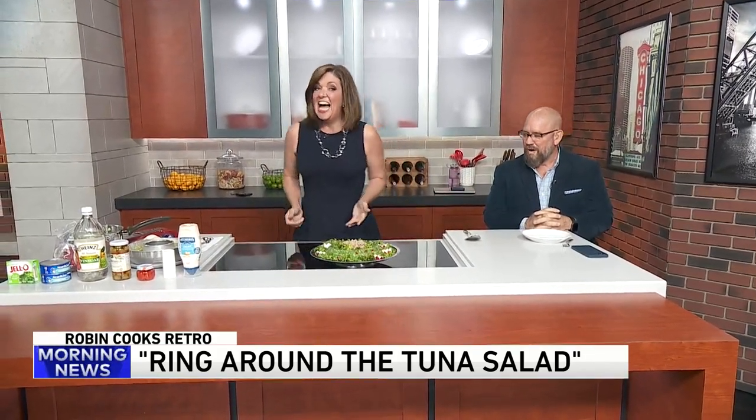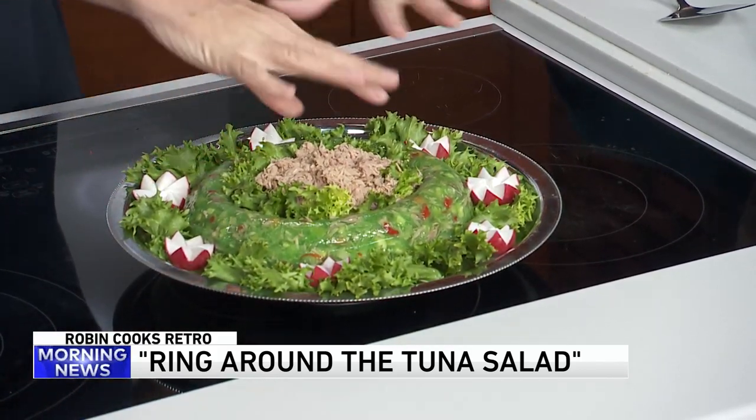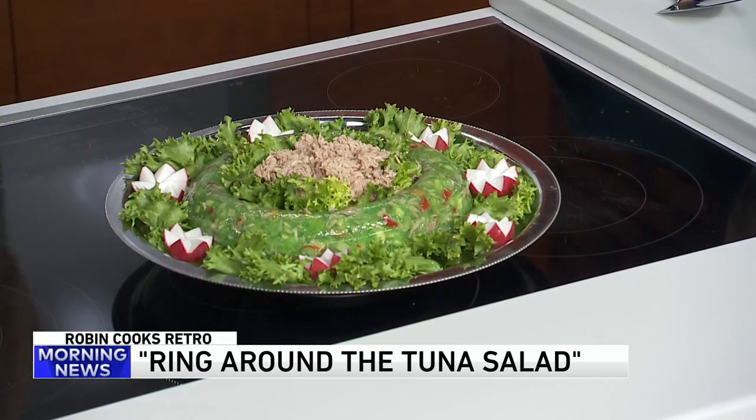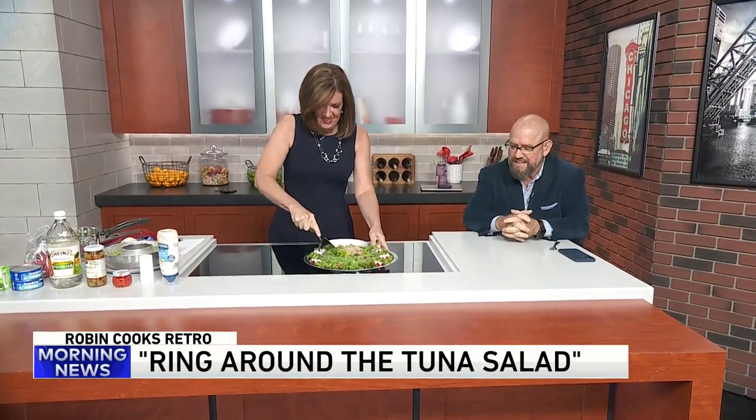Wow. You have to give me points on presentation. So when you take it out, you put the lettuce around, you do these little radishes, and then you put more lettuce in the middle, and then two more cans of tuna right in the middle. Your radishes are spectacular. Now, they say in the recipe when you serve it, some people like a dollop of mayonnaise on top. Oh yeah, I'd like a little mayonnaise. Don't leave it on there. Would you like that? So can I have the plate there? Sure.